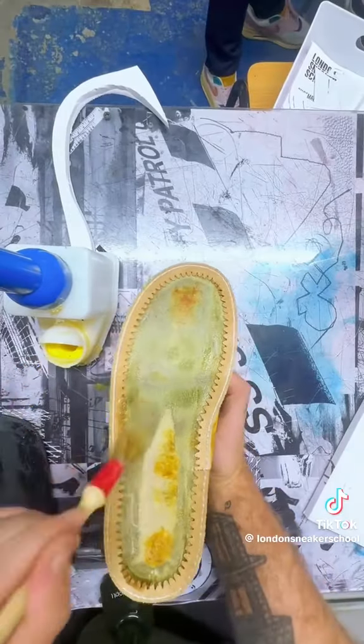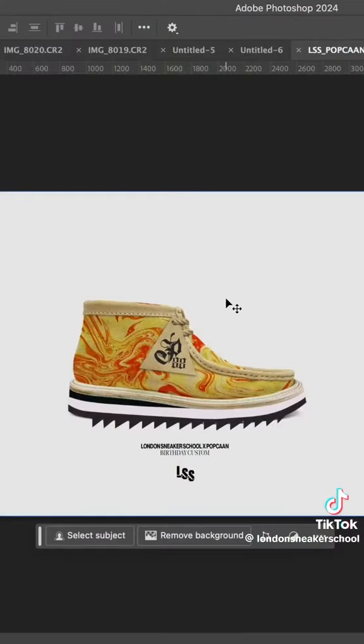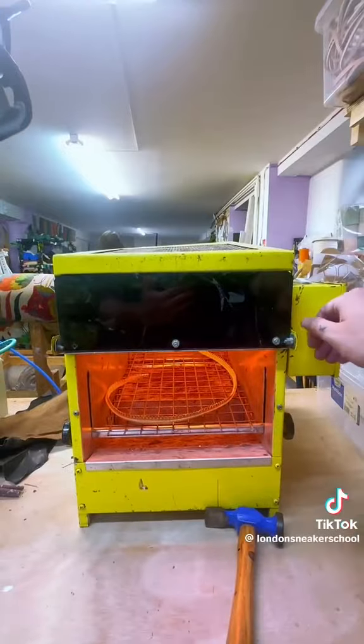This pair are for Popcorn's birthday and Unruly Festival in London. We wanted to create a fire effect running through the shoe and also resole with a fake welt.